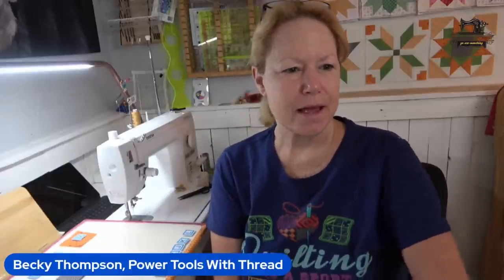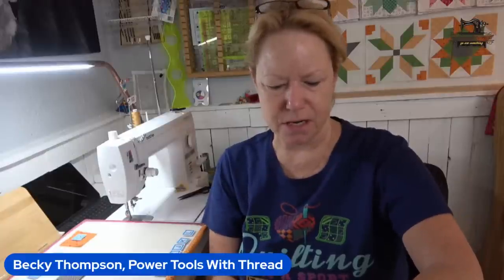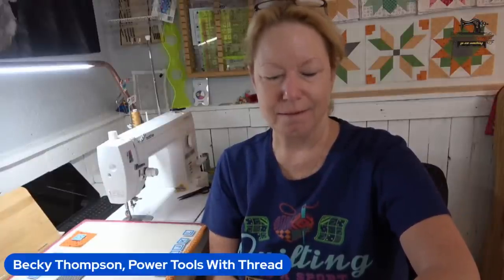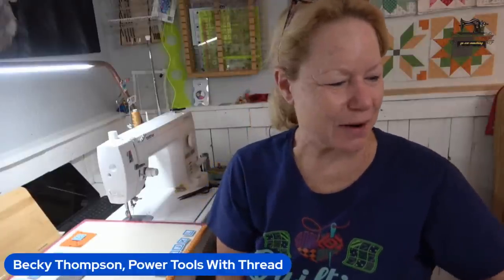Good morning! It's Becky from Power Tools with Thread, and I have got 7 a.m., August 31st, 2023. When did that happen? That's crazy.